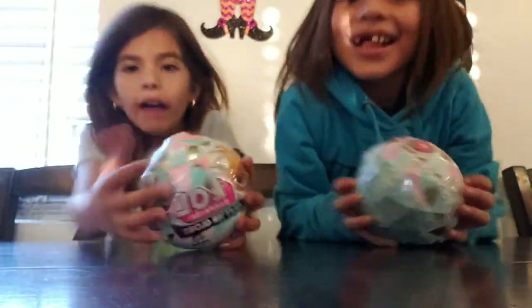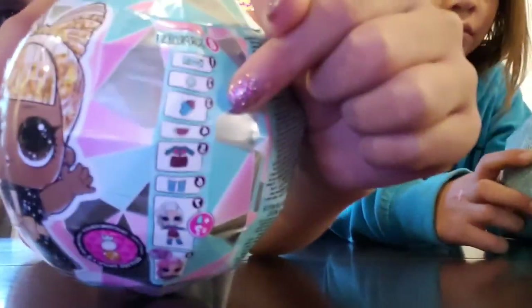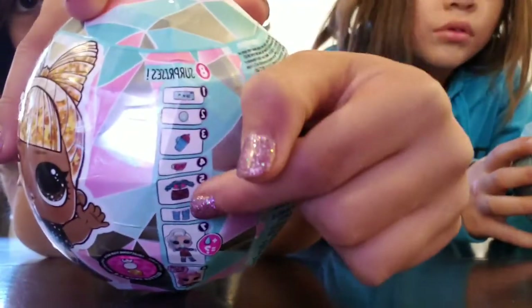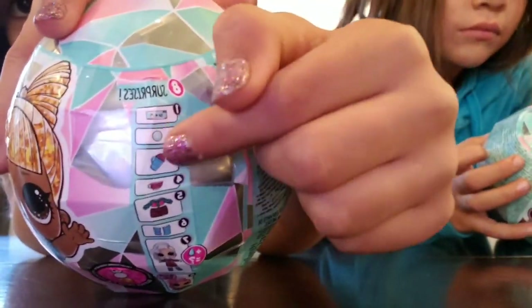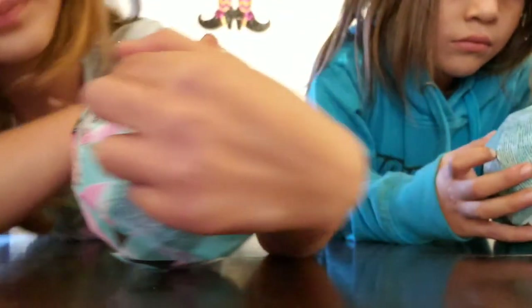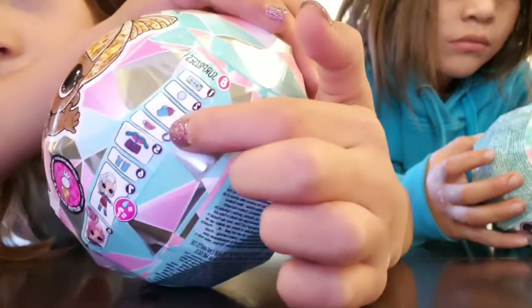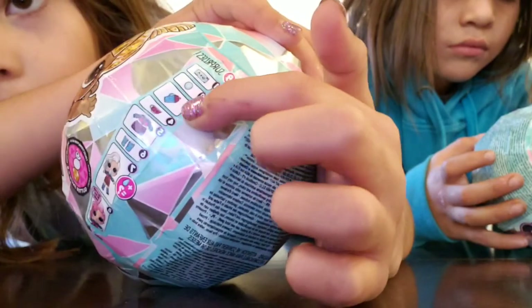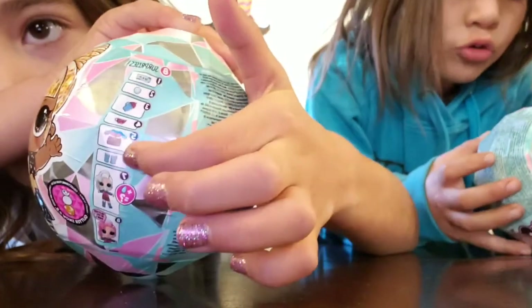Wait, I have to describe them. So here's all the surprises. There's one, there's a little D, there's a pinky, there's a bottle. But you definitely don't know what you're going to get in your LOL Surprises. There's a cup, bottle, cup, outfit, boots and boots.